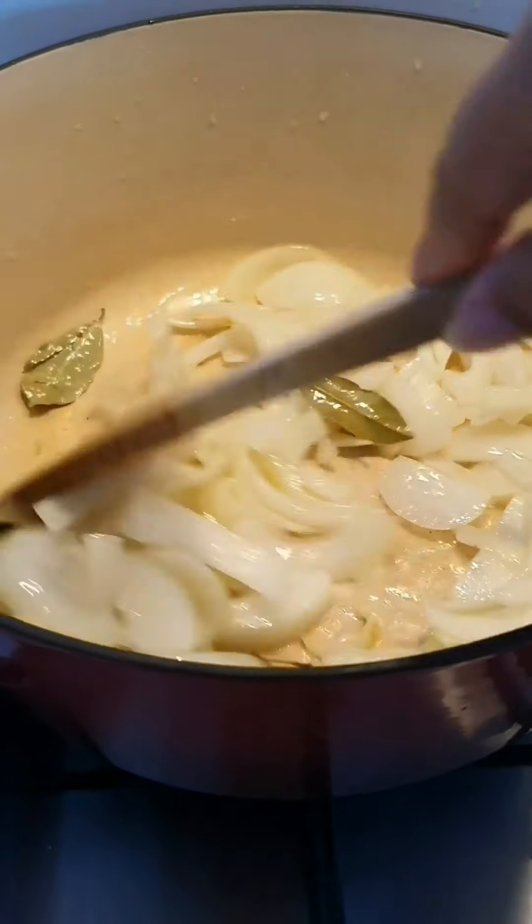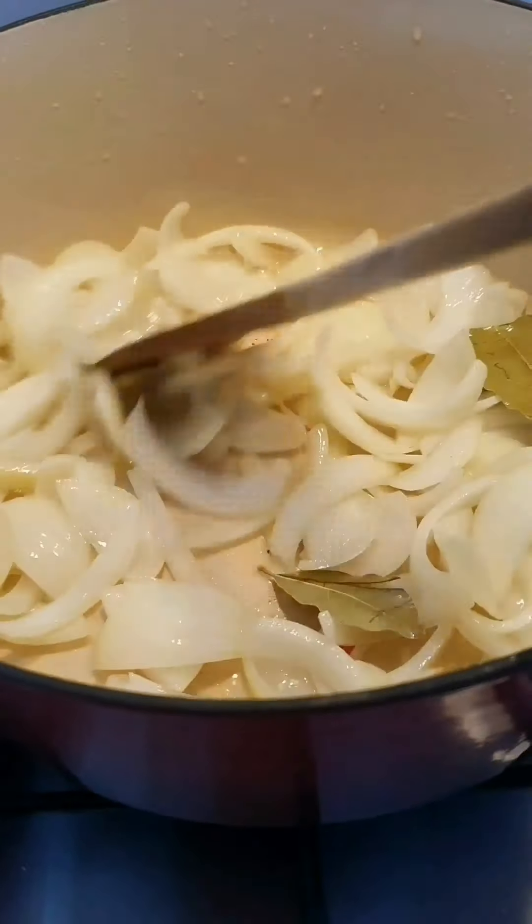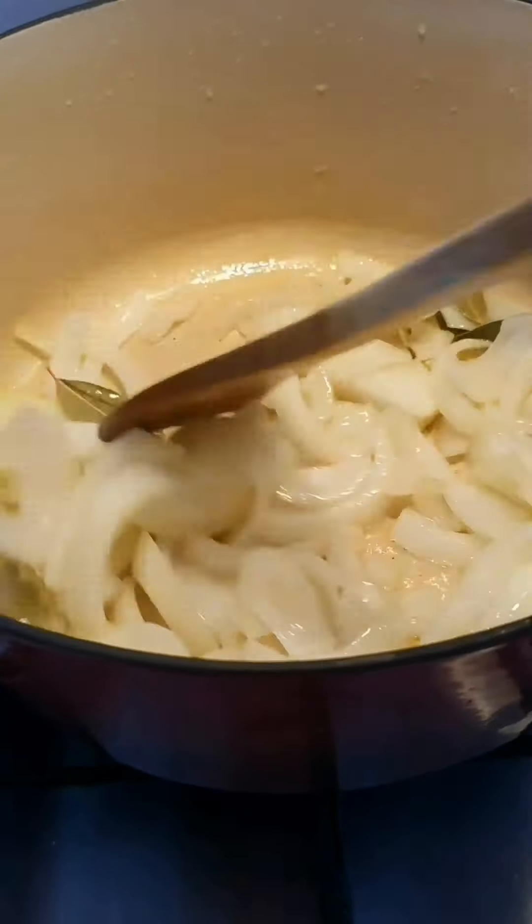Hello everybody, I'm making my sticky blaze ribs and if you want to know how I make my ribs, you better watch this video.